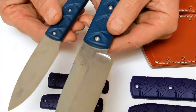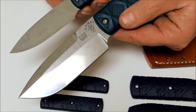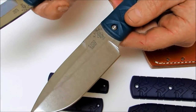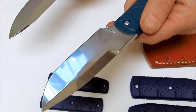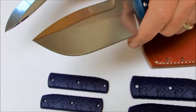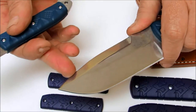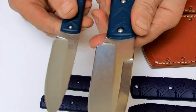They have a very shiny stonewashed finish on the blade. The small Snowde Boss has a chisel ground flat ground blade. The large Snowde Big Boss has a flat ground, conventionally ground blade with a swedge all the way along the top. There is no swedge on the smaller brother.